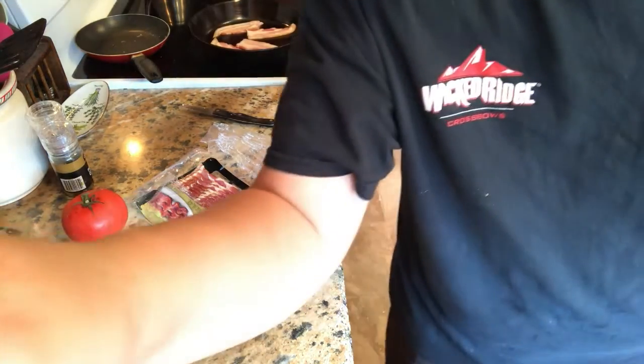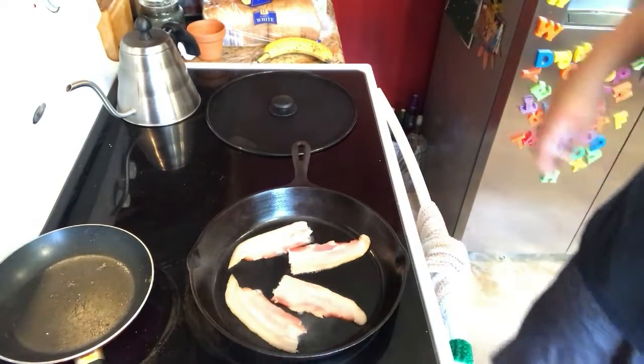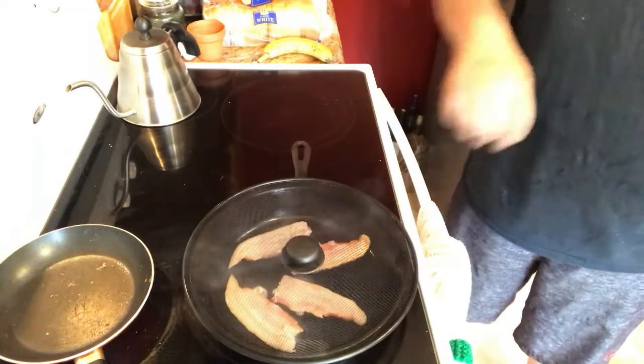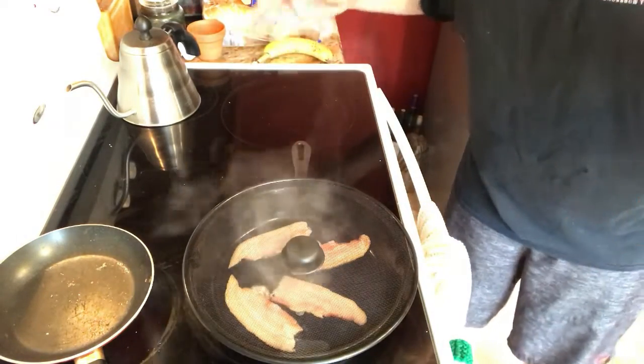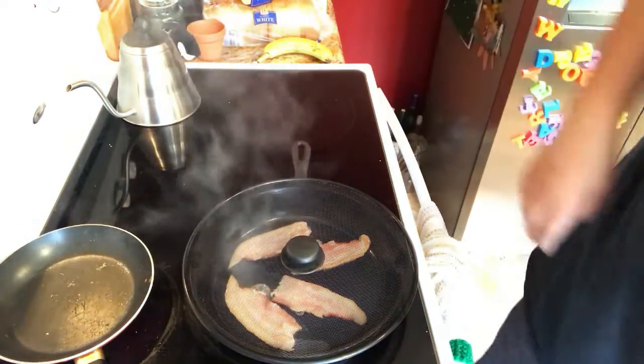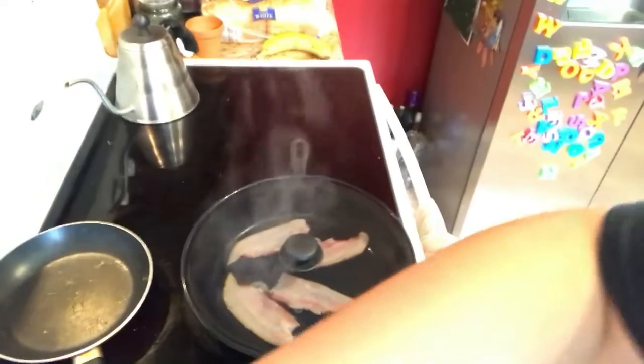Let's let that cook up. One thing I forgot to mention — there's this little screen that goes over top of your pan so all the grease doesn't fly everywhere. That's pretty handy. Stick that on there.